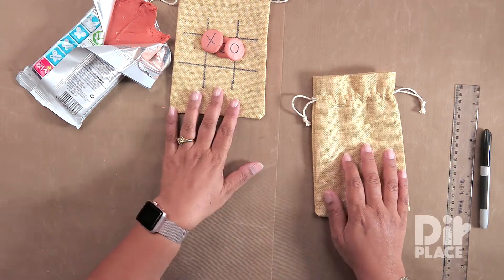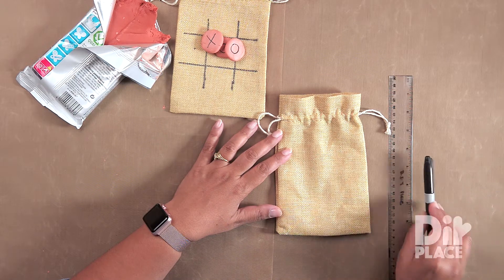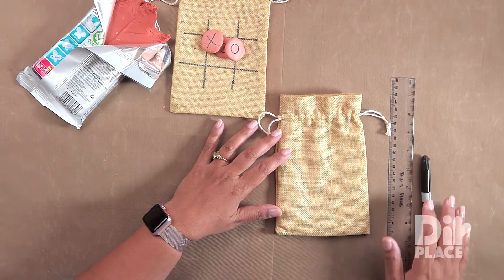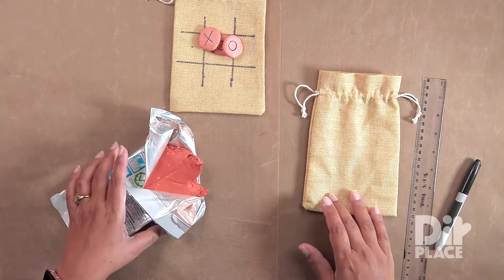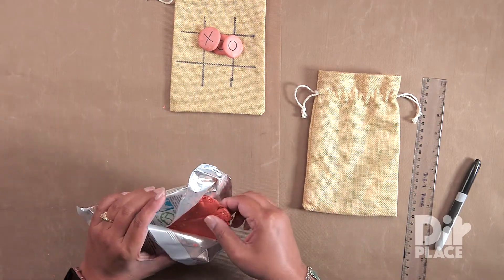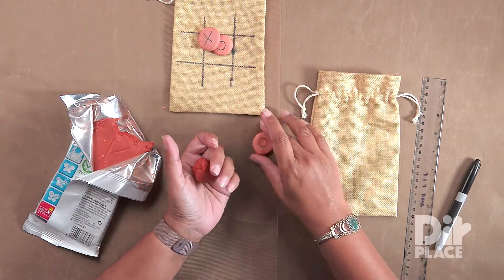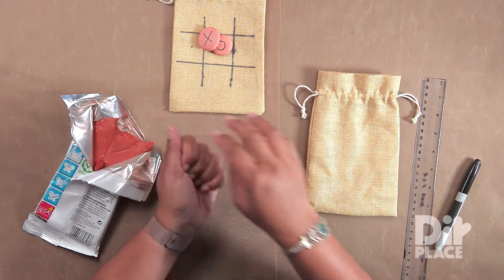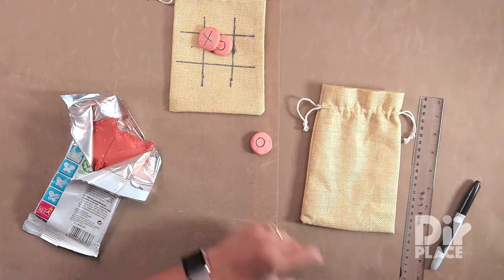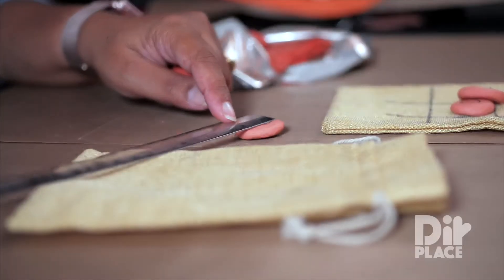In order to make the game we are going to use our burlap bag. We need a ruler, a black marker, a permanent marker, and of course some clay. We are going to start by shaping our clay pieces and we want our piece to be about an inch wide. Let me just show you on the ruler — it's just about an inch wide.